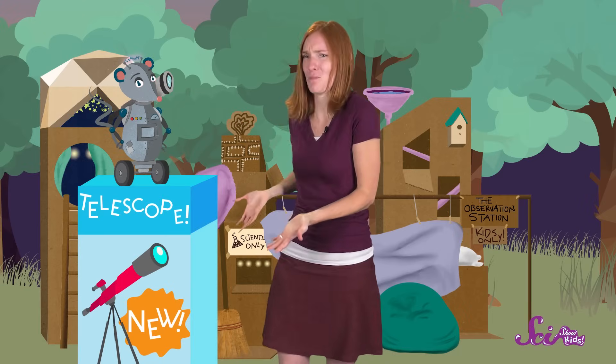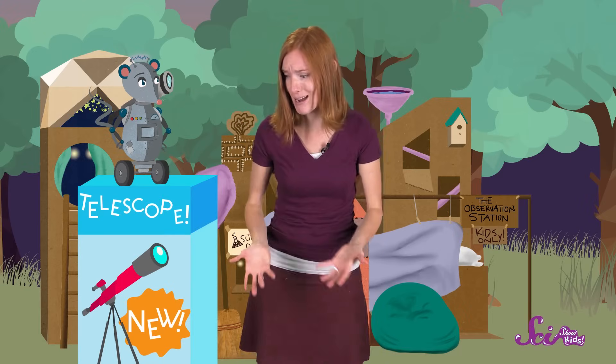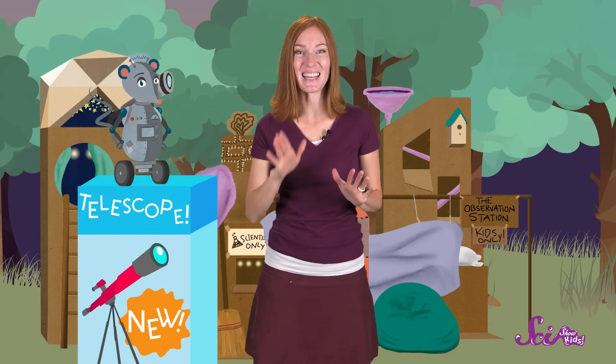So if I try to lift this box up over my head by just using my arms, that's a lot of work. But if I attach the box to a pulley and then pull on the rope, the job becomes much easier. So let's see how a pulley can help us with our telescope problem.